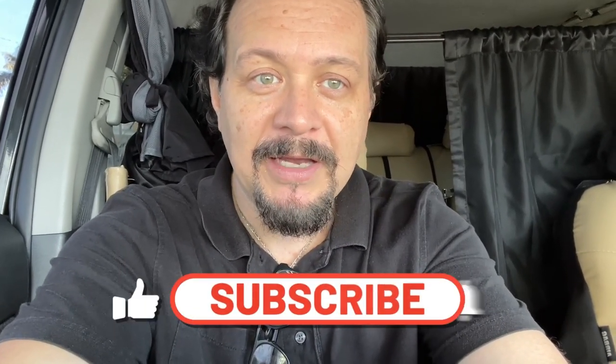We should call this the 'Van Life Thrifter' — or 'Cheap Van Lifer,' something like that. Feel free to suggest a name in the comments. Hopefully you enjoyed this video — please like, subscribe, and share. I'm on this journey and let's see what happens. I'm also going to have security cameras all over the place, which is super cool. Talk to you later.